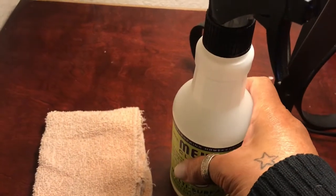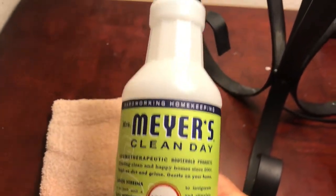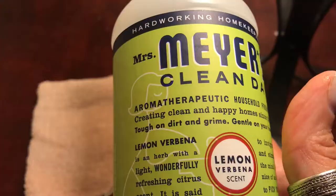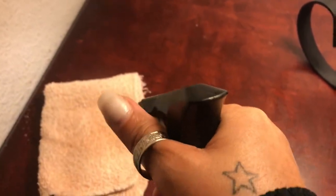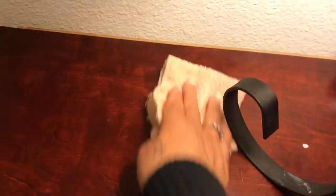Before I go ahead and put everything back on the nightstand nice and neat, I'm going to give it a nice clean with this Mrs. Meyers Day Clean — it smells so refreshing. I love this scent and it cleans really well. So I'm just going to spray my cloth and give it a little wipe down to get all the dust and dirt particles away.